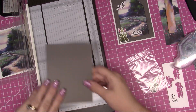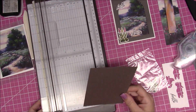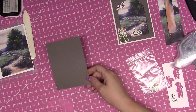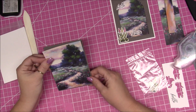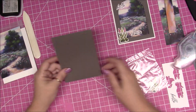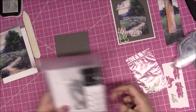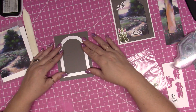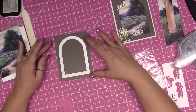Now we have this piece of cardstock that measures five and a quarter by four — it's just a hair smaller than the DSP piece; it's just a little bit smaller all the way around. Now we're going to get our dies out and place this piece right on top, then die cut it out. I'm going to eyeball center it.